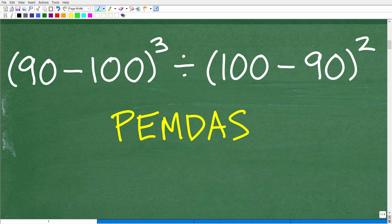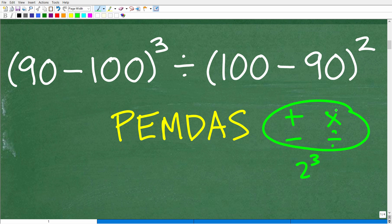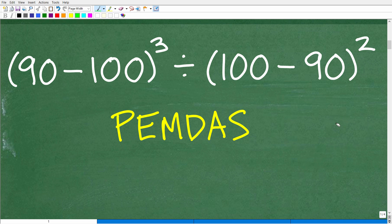Let's focus on the order of operations. In mathematics, things like addition, subtraction, multiplication, division, and powers are called mathematical operators and mathematical operations. We have to do problems in the correct order. If we do subtraction first or division first, we'll end up with different values. Only one order is the correct way.